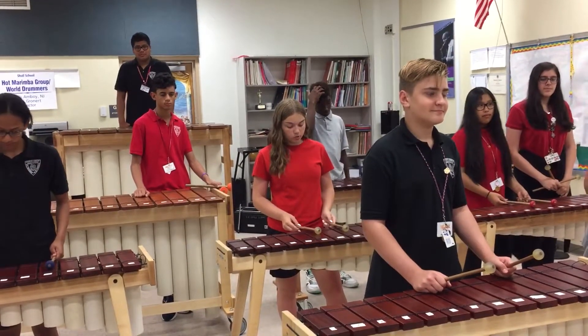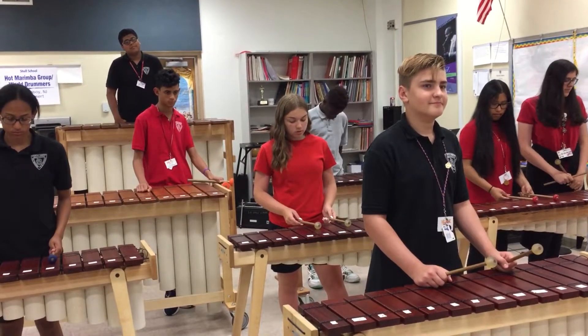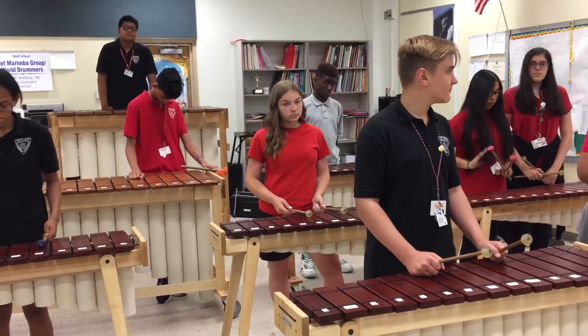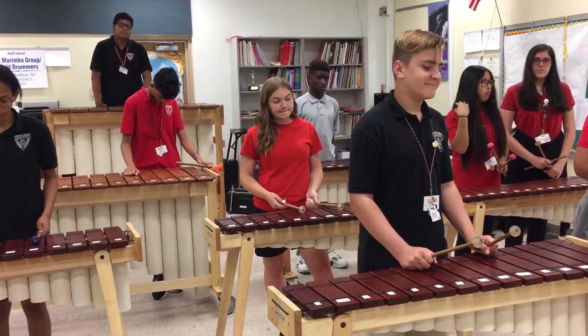Hi, welcome to Woodcraft and Design Marimbas, handmade instruments by Mark Burden of Portland, Oregon. Today we're going to give you a little tour of the different instruments that Mark makes.